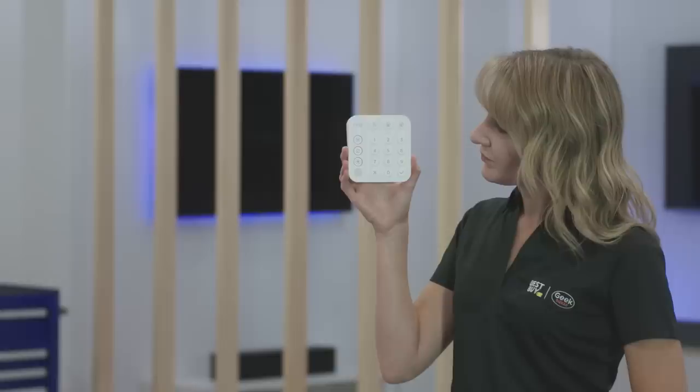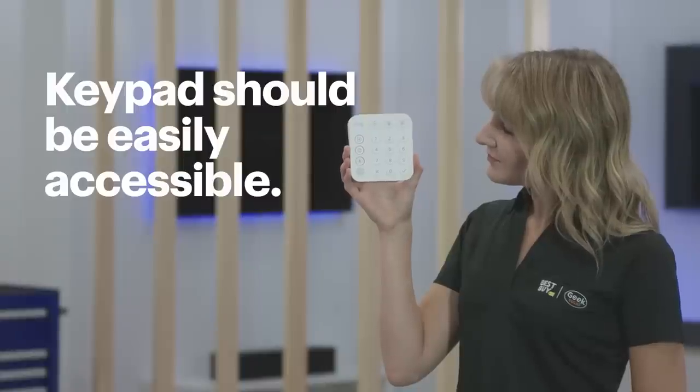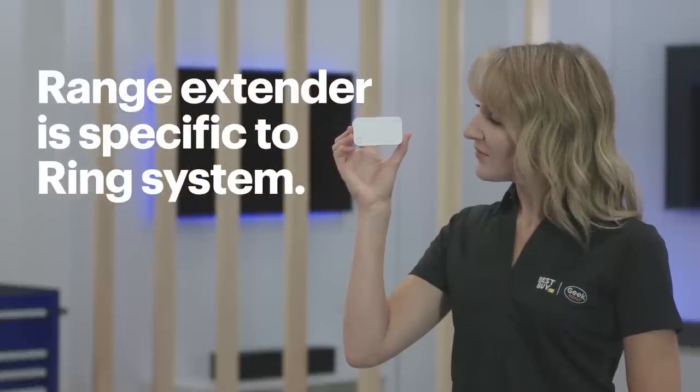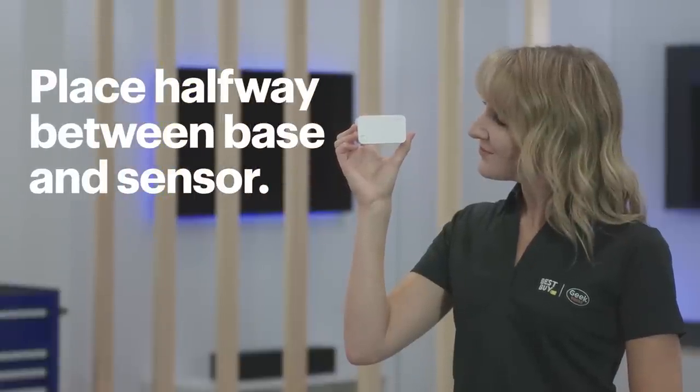It's time to think about the keypad. You want this to be in a place that's easily accessible since it'll be used often for things like arming and disarming the system or sending a distress call. Most people install it near the door they use the most. You can also use multiple keypads for other doors or even in the master bedroom. If any of your sensors are too far from the base station, install the included range extender — it's specific to the Ring system and very different than a typical Wi-Fi network range extender. Place the extender halfway between the base station and the sensor.